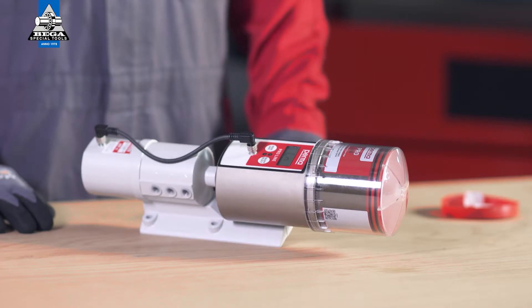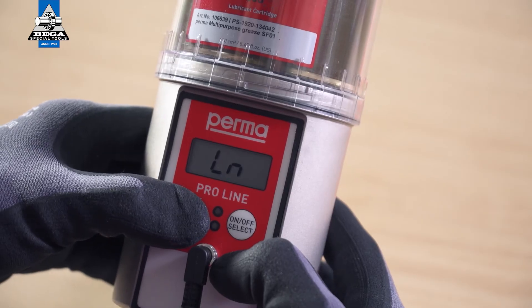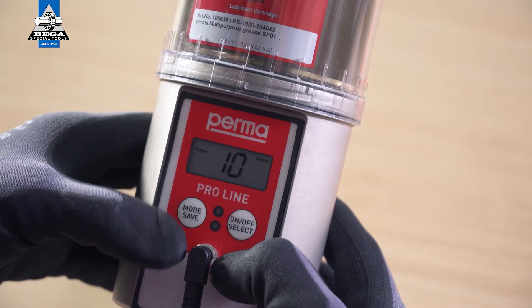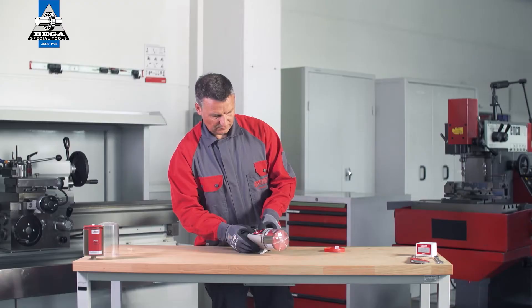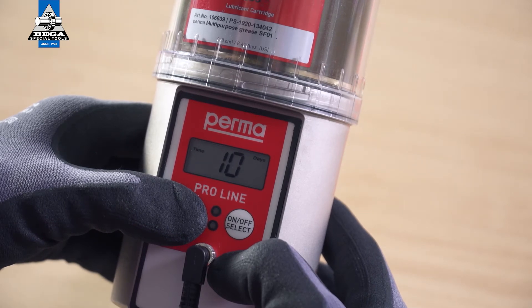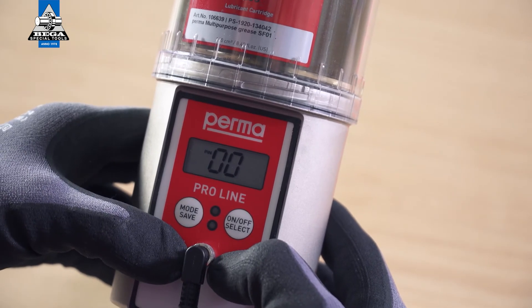When the pro lc is attached, the display screen shows 'ln', which stands for line. Press and hold the mode save button for four seconds. The display screen shows the remaining runtime. Press and hold the mode save button for four seconds again. A PIN prompt appears on the display screen. The default factory setting for the PIN is zero zero.